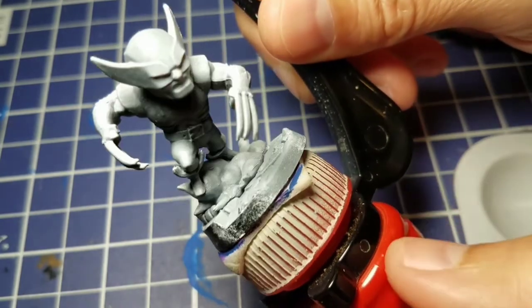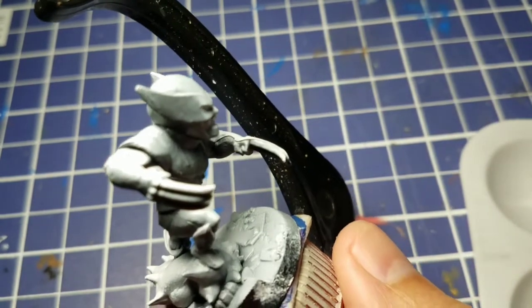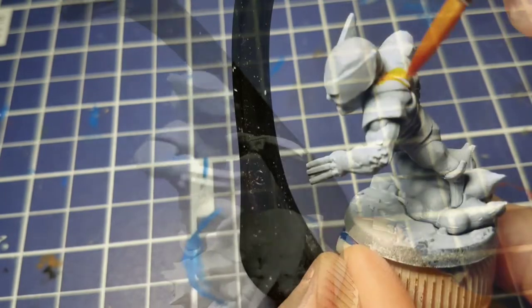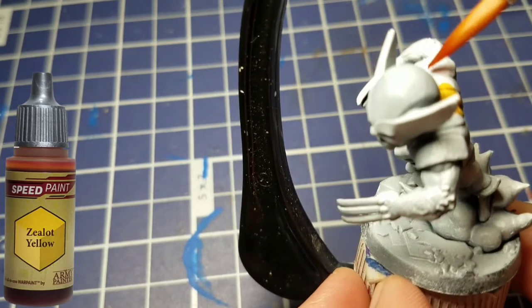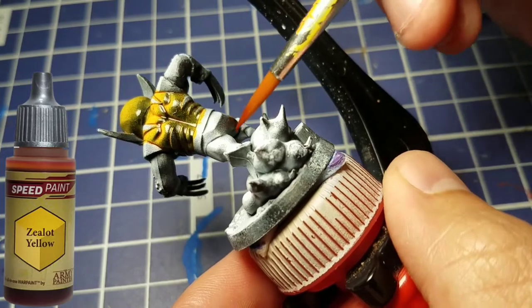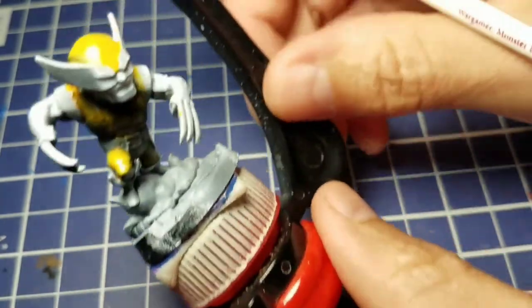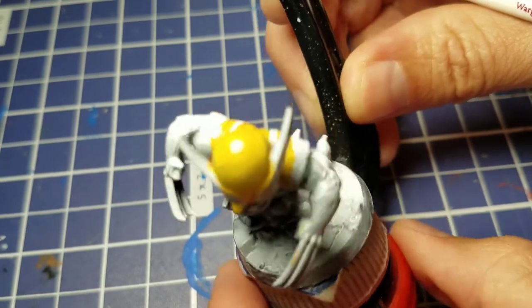The most important part of using Speed Paint is getting a nice zenithal primer. You can see here on Wolverine that we have a fairly aggressive one — there's a lot of black areas still showing. The first color we're going to use is Zealot Yellow. When using Speed Paints I like to start with the lightest color and work up to the darker ones; it's easier to hide mistakes. We're going to take most of his body suit, his top and his legs, with that yellow, and you can see where the zenithal really comes into play on his back.